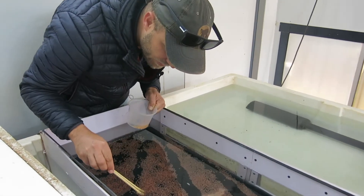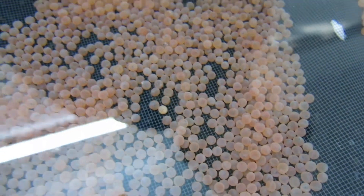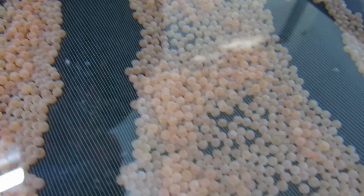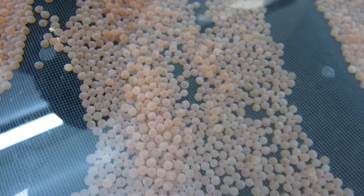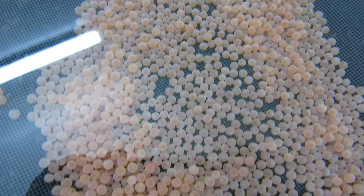There's another one as I was talking about. But otherwise these eggs look good. There's no mold, there's no issues. Let's have a look at the other ones.